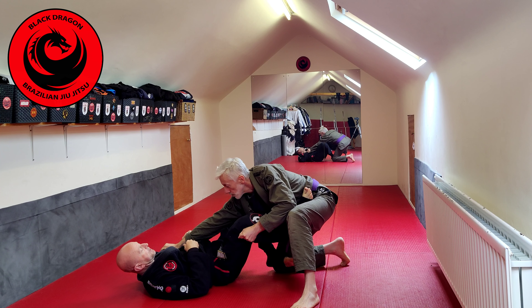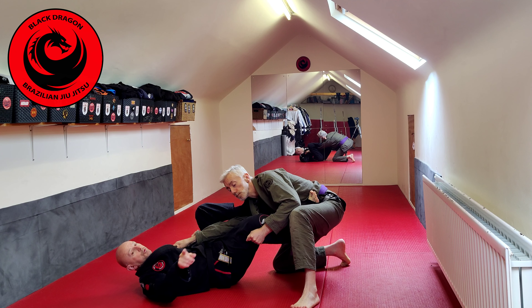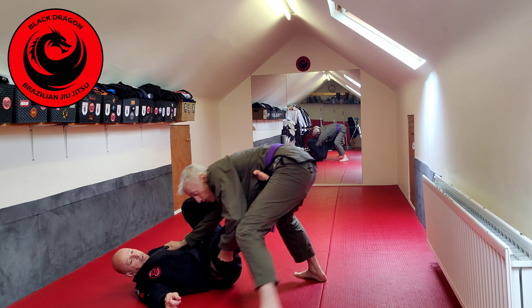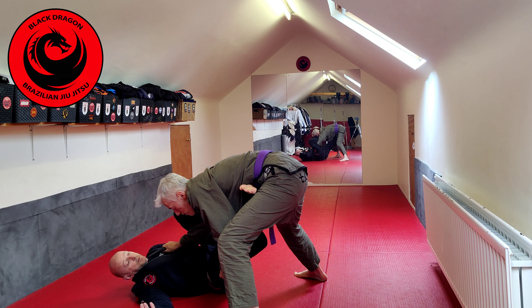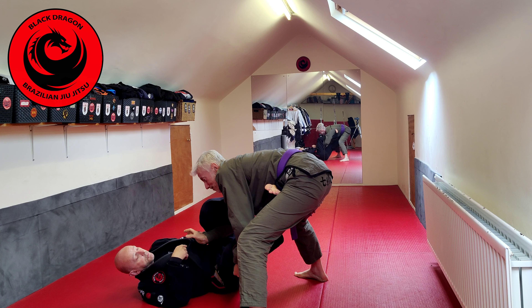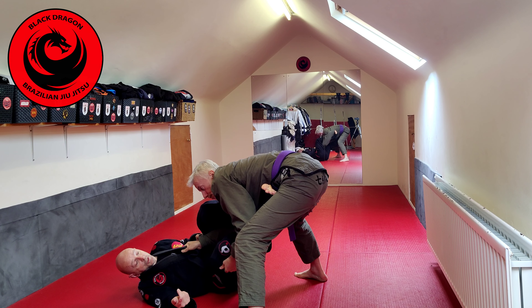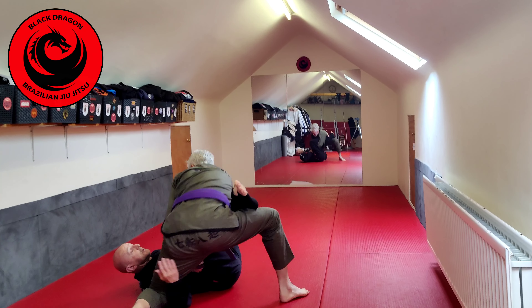Negating means I don't break the grip - I control it. From the position I can get inside control of my foot and then put in a shallow lasso. If Tyrone tries to pass my guard, I can keep him at distance because that's what guard retention is all about. I still have negated that grip, and as he starts to cut the angle, I take my foot this way.